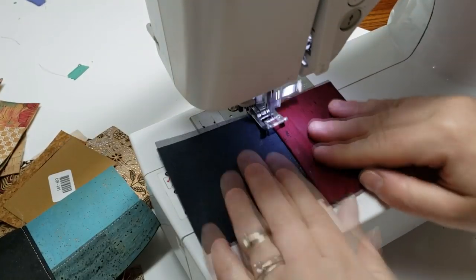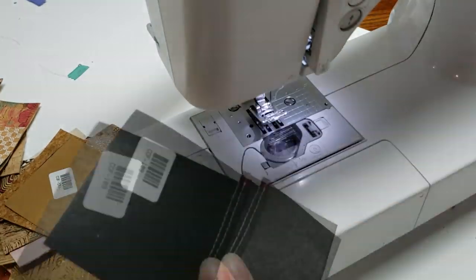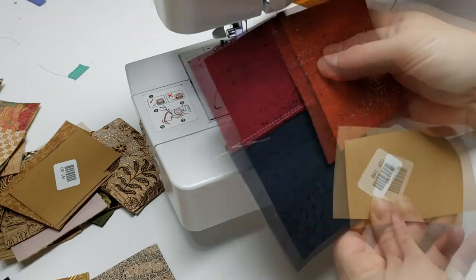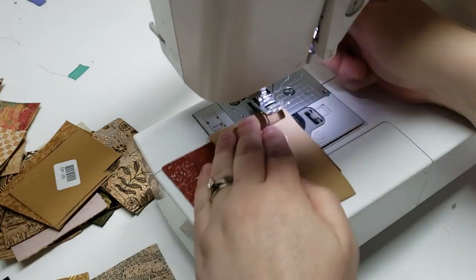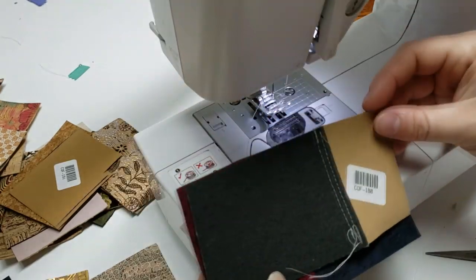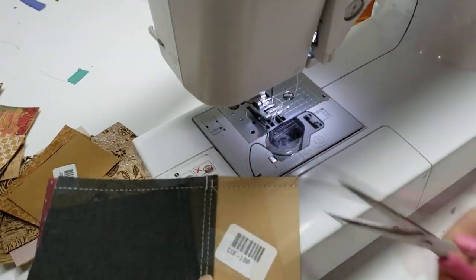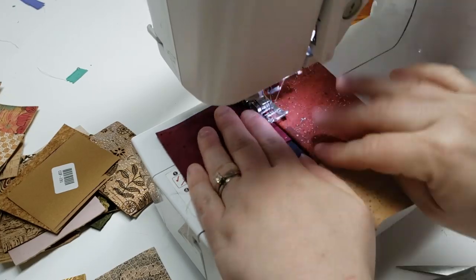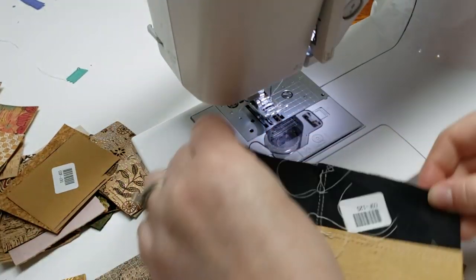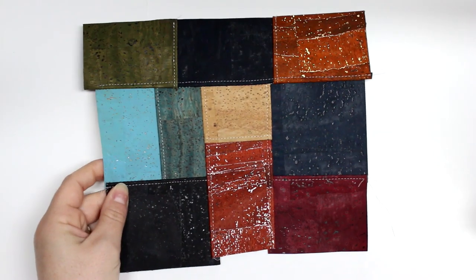I'm just taking one piece and building off of it — you can make it pretty large depending on how many scraps you have. You can get pretty fancy; I'm just piecing my pieces together, but you could of course cut them to a specific size or measurement and make some really fun designs. As long as you have a nice sturdy needle, it shouldn't be a problem.